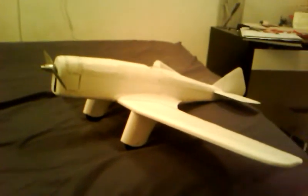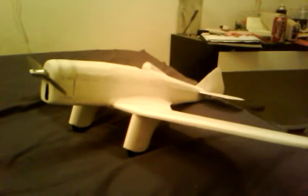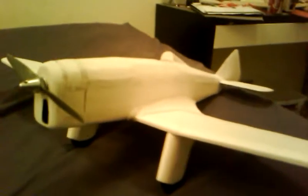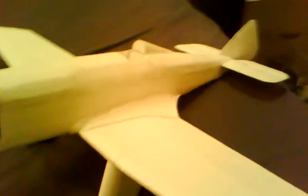I just thought I'd make a quick video of some progress I've made on the plane. I've got the wing gussets made and they're actually glued down to the wing, so they kind of hold the fuselage in position, although I still need to make some sort of more secure mounting for that.